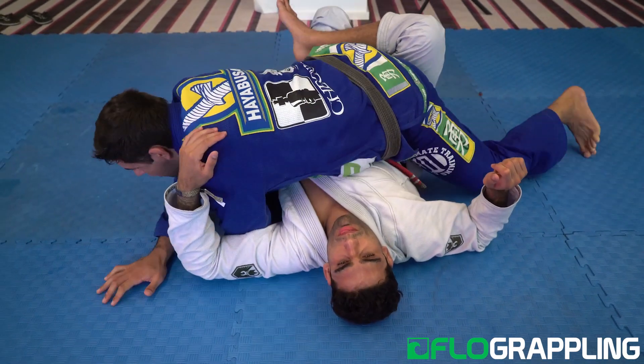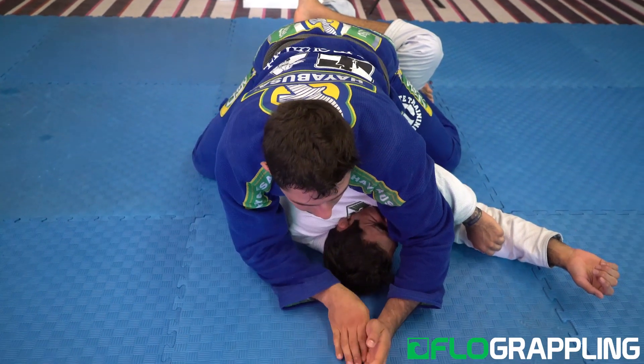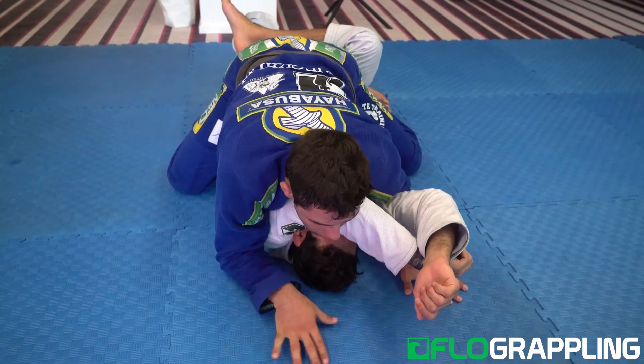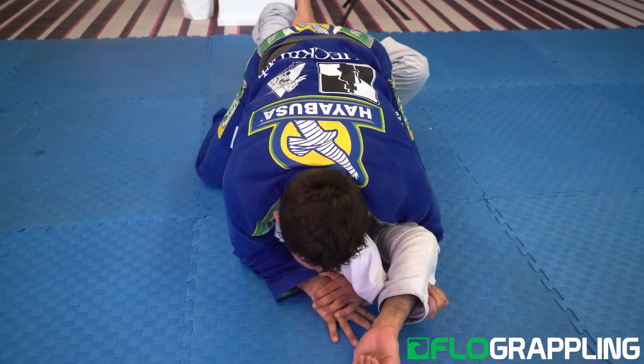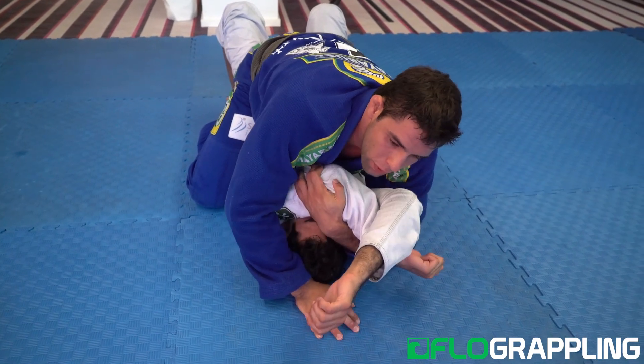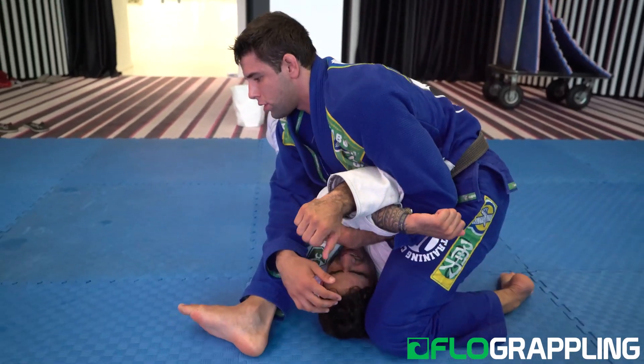Once you touch the foot on the mat, open his arm, put some pressure under the hook, hug the head, under the hook the other arm. Make sure that you walk with your hands — both hands under his hands — hold the opposite triceps. Armbar position. See you next time.